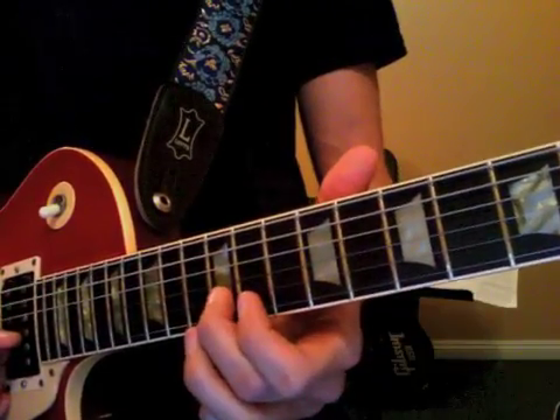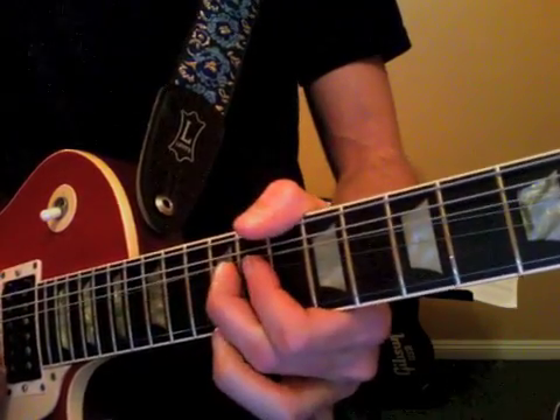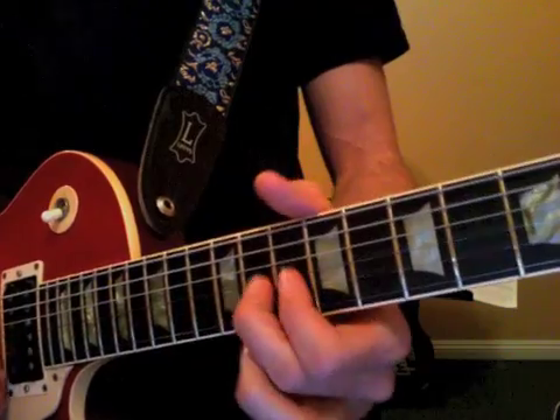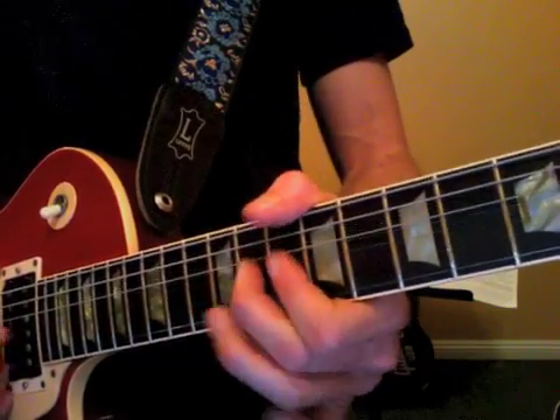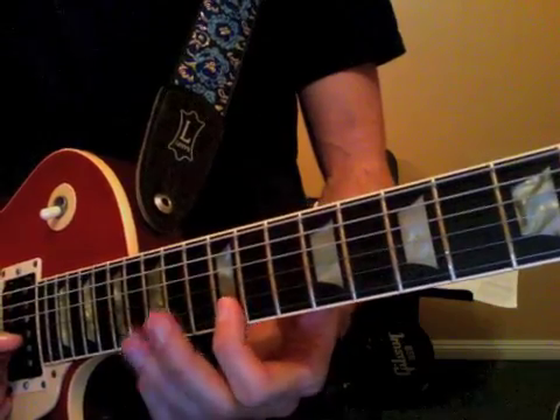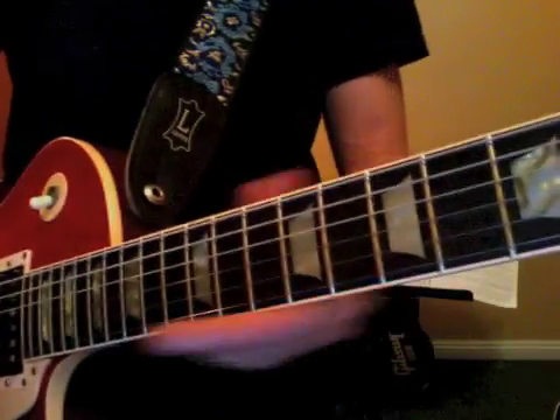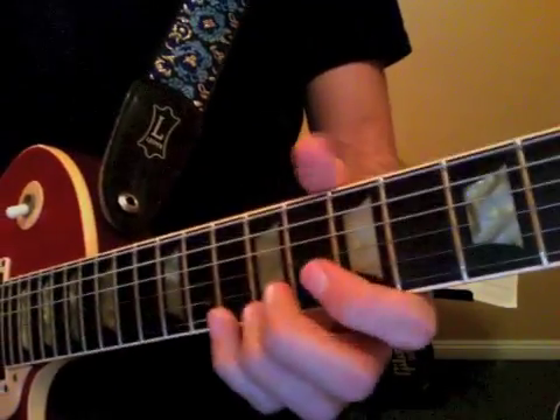Do the same thing with your second finger, moving back. Then use your first finger. And here's the lick that we'll be going for next week if you're able to execute all this stuff.